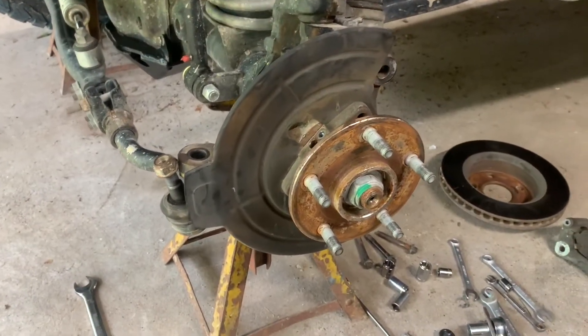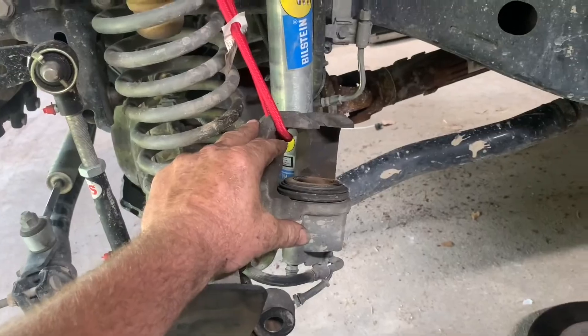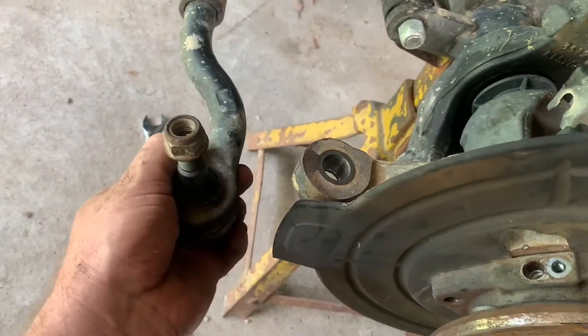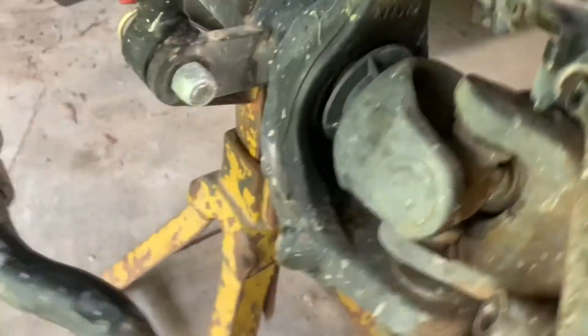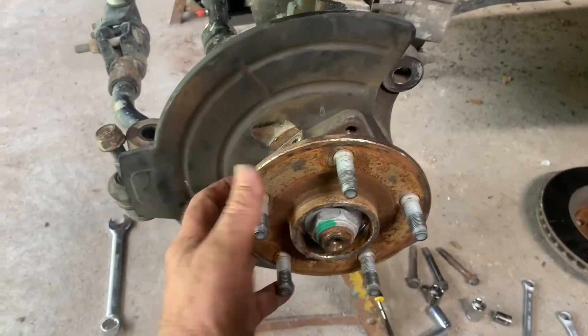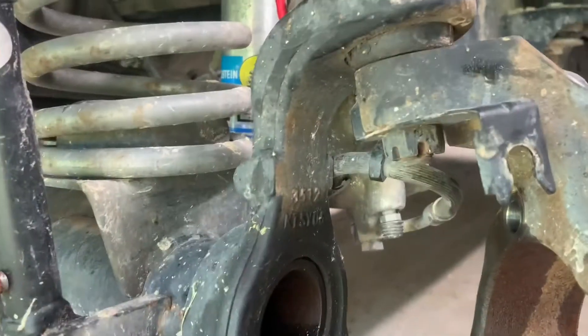Okay guys, so where we're at — as you can tell, we've got the tire off. We have pulled the caliper off and are suspending it so it doesn't hang on the brake line. We've got the caliper mounting bracket off with the pads. We have pulled the rotor off as well, got the speed sensor out, and disconnected the tie rod. In the back here there are three bolts that mount the hub up against the turning knuckle. So what we're going to do is pull this whole axle assembly out in one piece.